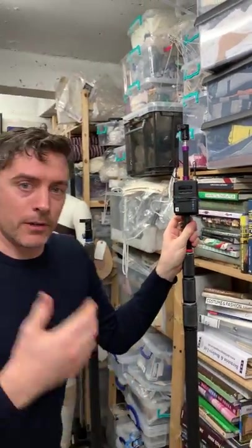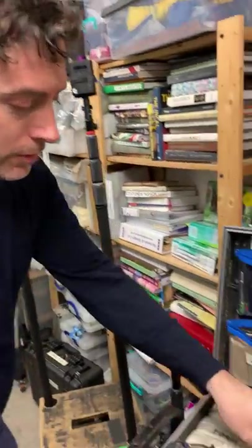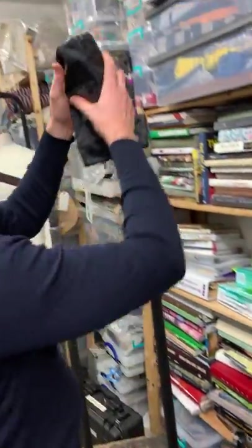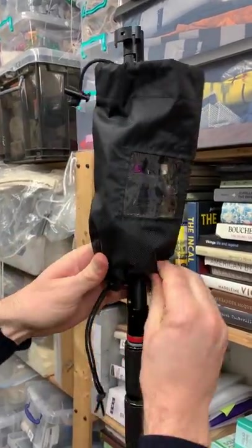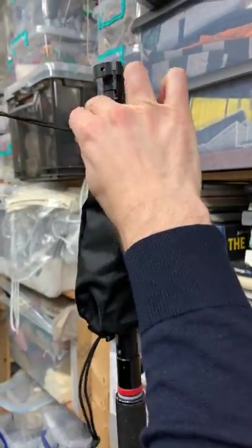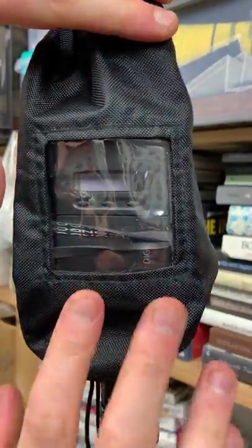If we were working outside and it was rainy and you wanted to protect the unit from the elements, we've also got these bags made by Katie Systems in the UK. You can easily slip these over the unit, do up the bottom, and the top still allows you to see the transmitter cable come out — that's a really quick way to water protect the unit.